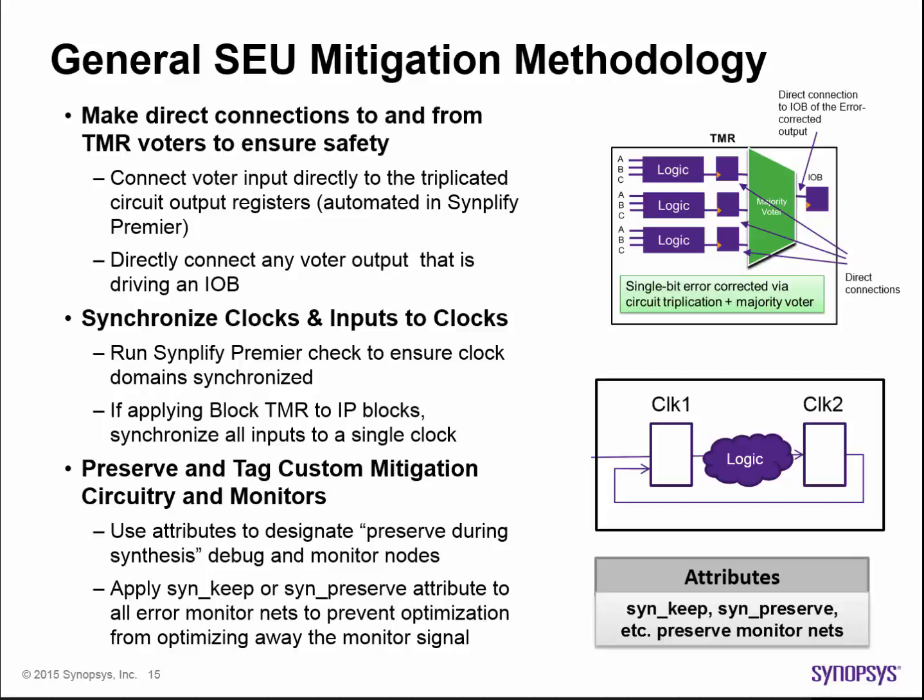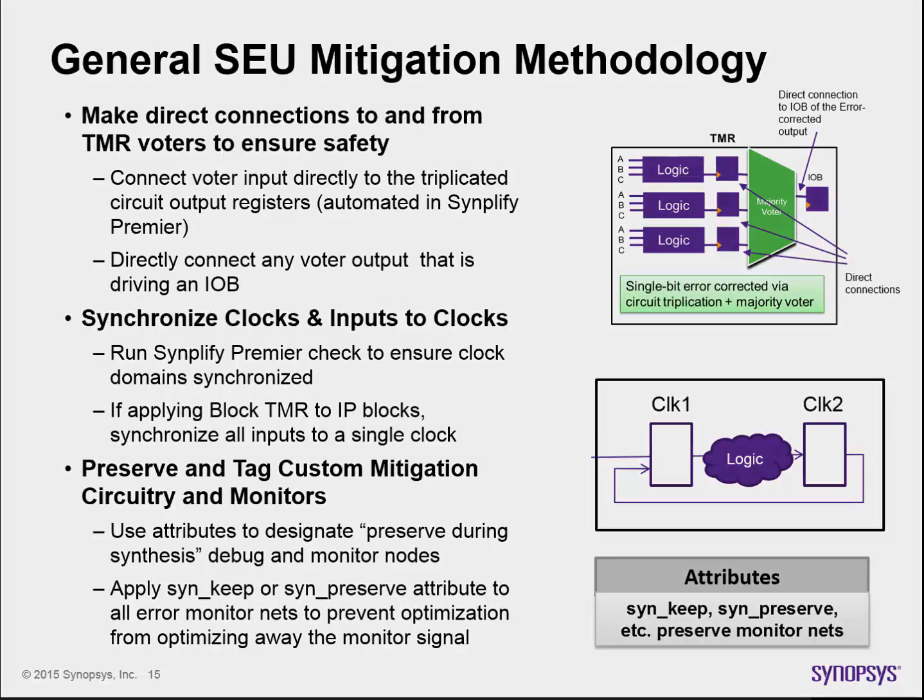If you're inserting custom error mitigation circuitry or probes into your design, be sure to tell the synthesis tool to preserve those nodes by putting special synthesis attributes on those nodes. Otherwise, you'll risk the circuitry or the node of interest being optimized away during the synthesis process.